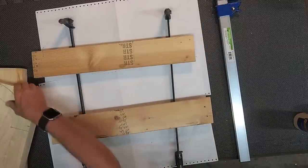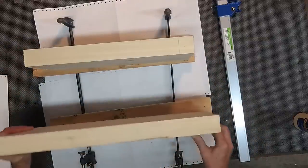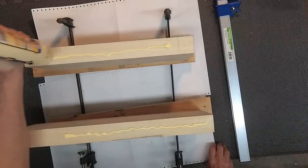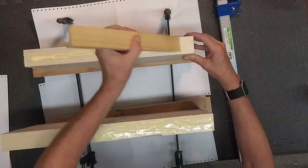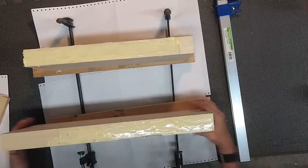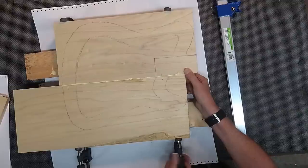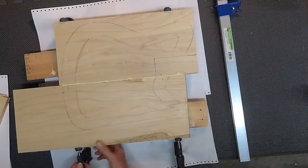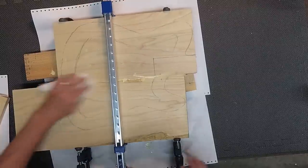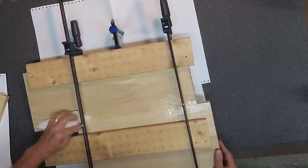Setting my clamps — and trust me, on this project you cannot have too many clamps. I'm going to set both boards up on end, and using some good quality wood glue, I'll put plenty on and smear it out around, making sure I'm covering everything. Don't worry about the excess — it's going to go everywhere. I've got some paper underneath to catch any drips so it doesn't make a huge mess.